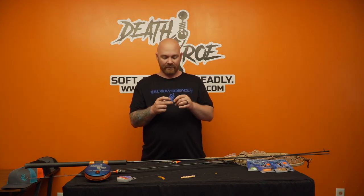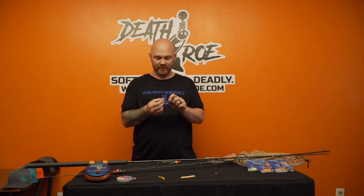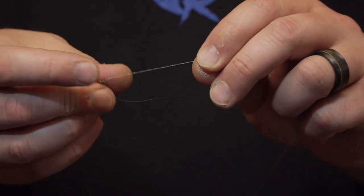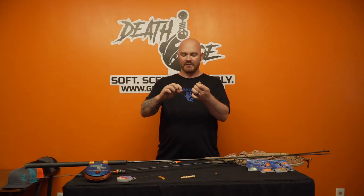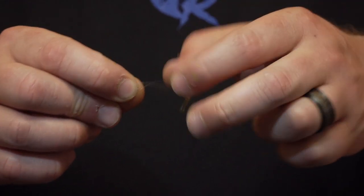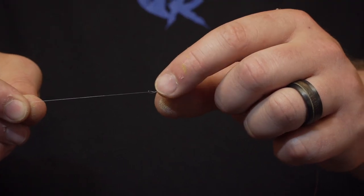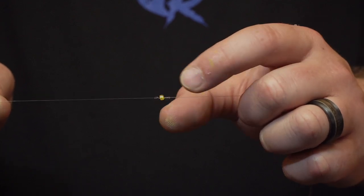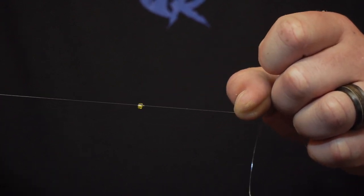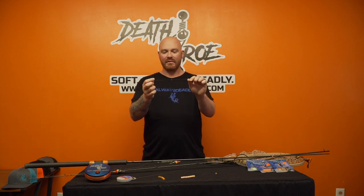I generally run a four to eight pound Blood Run leader, depending on where I'm fishing and what I'm fishing for. So now that I have that hook twisted through that loop ten times, I'll center the bead as I start to cinch it down and it actually locks right into place. This is a four pound leader and it's not breaking at the bead — that's actually how you're going to peg it.